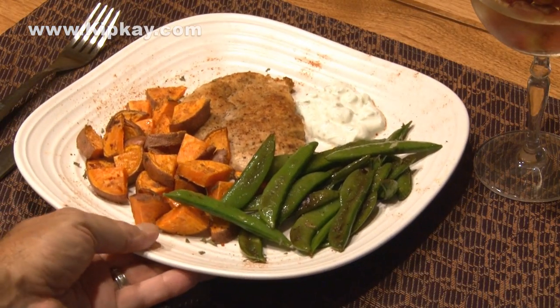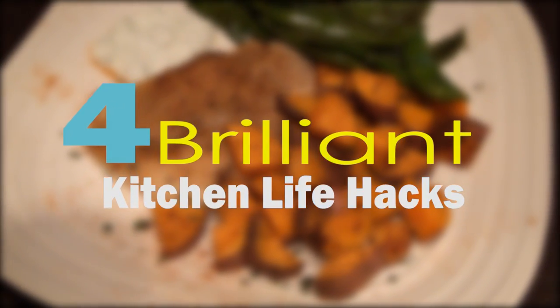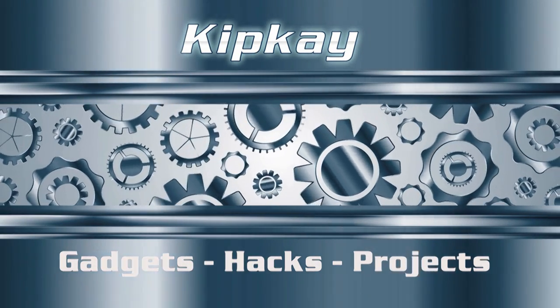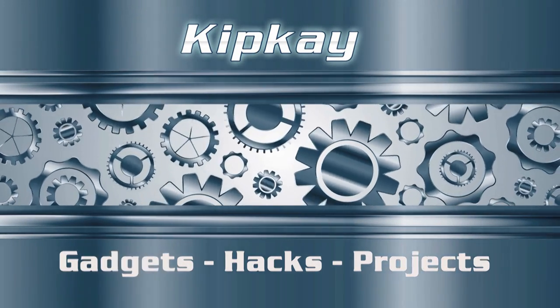It's time to eat! I hope you enjoyed these four brilliant kitchen life hacks. To check out more of my life hacks, click either of these boxes on the screen. Thanks for watching — we'll see you next time.